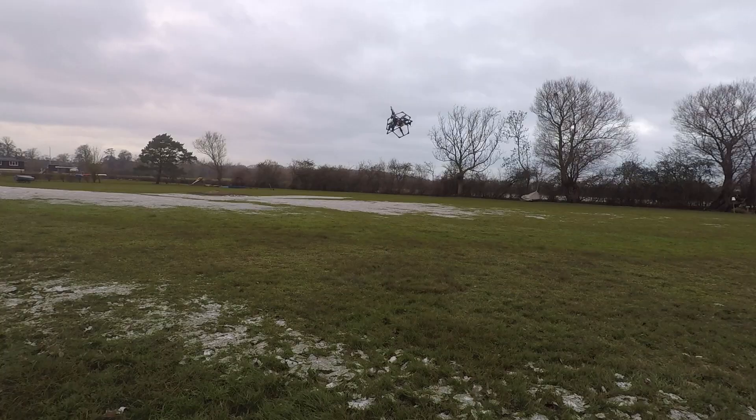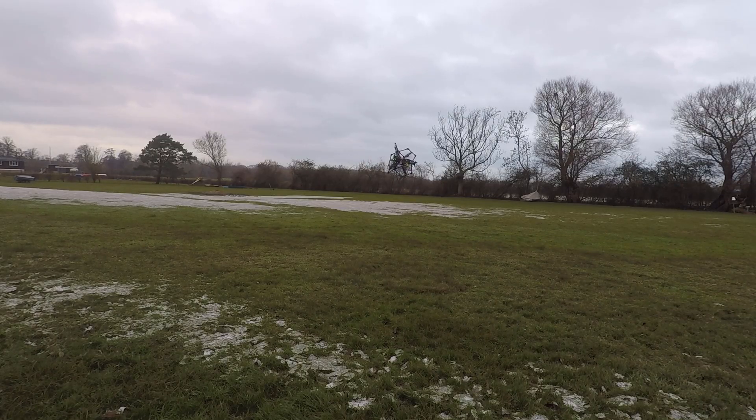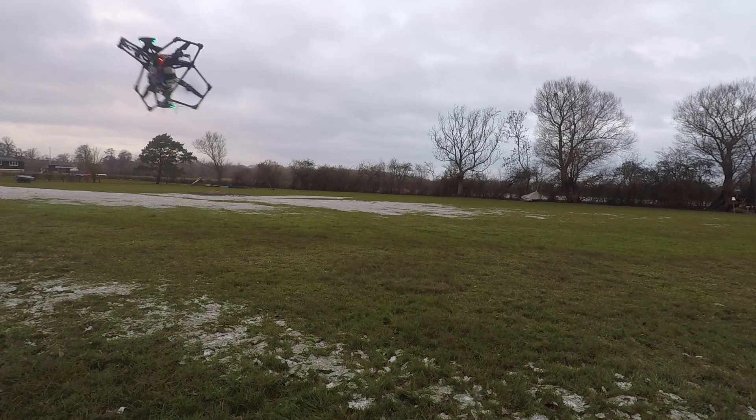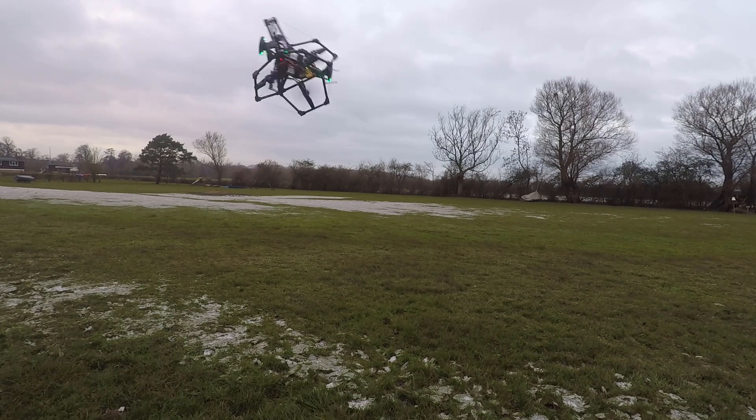So that's now in loiter mode — the autopilot is controlling its position. You can see it gets pretty well locked in. In fact, it does a rather better job than I was managing manually to keep it in the one spot whilst rotating like that. I try and bring it in a little bit closer.